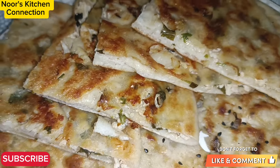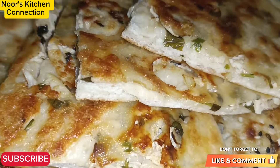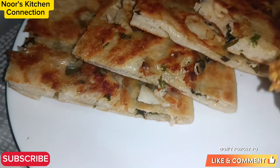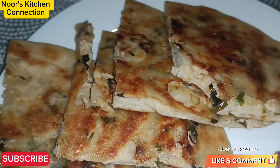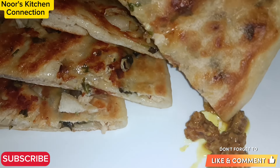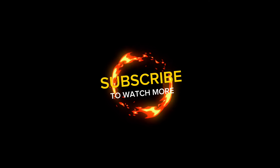Now let's cut them into four halves and let me show the final results. I've served it with oil pickles and they go very well with it — let me taste it. Mmm, it is very tasty! So see you in another good recipe. Till then, take good care of yourself and your loved ones. Allah Hafiz!